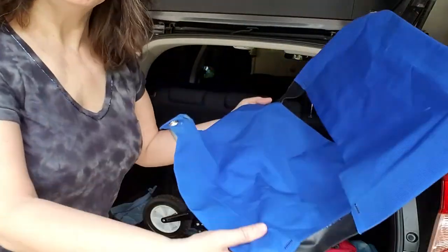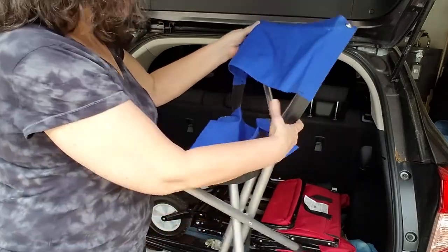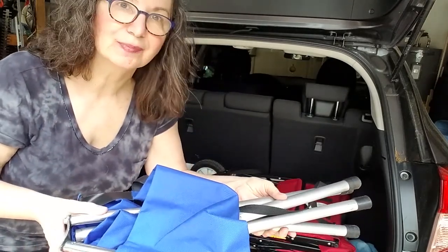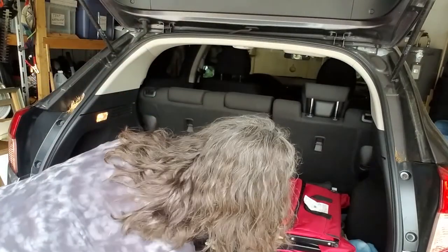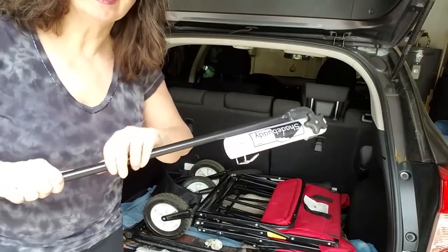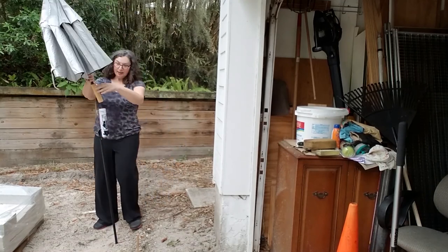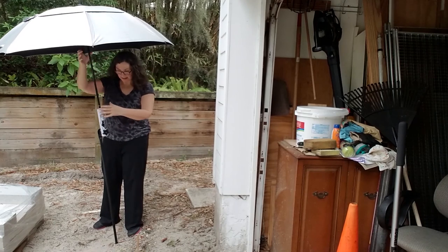I keep a separate set of everything in my car trunk because I'm out painting all the time. I've got a camping trip chair — it's real small and short and folds up really small. I got it on Amazon from a camping store; it's the smallest one I could find. Then I have my umbrella: you just stick it in the ground, push it down, put the umbrella in, and you've got all the shade you need.